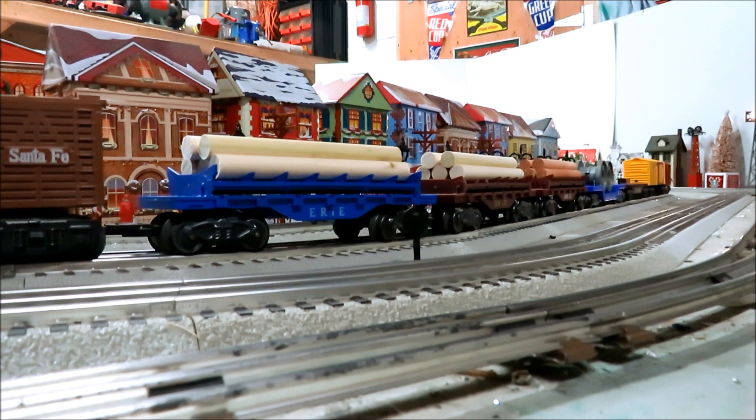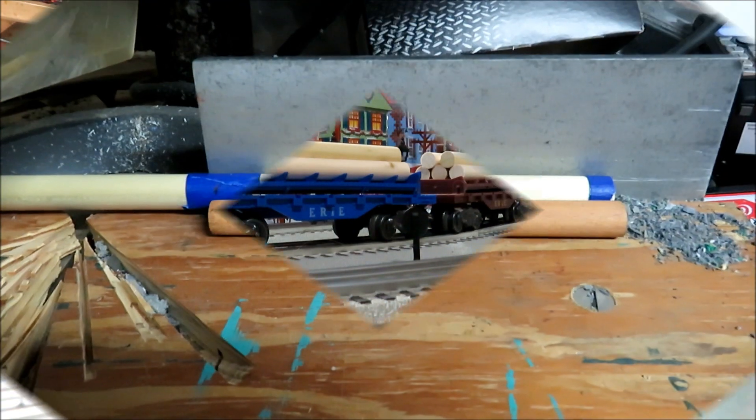I went to Lowe's today and found some half-inch by 72-inch dowel rod, which is just about the size that the Marx ones are. I decided to cut my own — Marx included five. I also got a load of Grossman replacements and those are what I used as my example. I was able to get 13 out of one dowel rod, so I bought three of them. That should give me enough to fill all my cars.